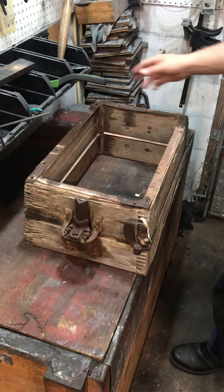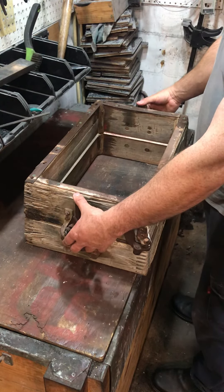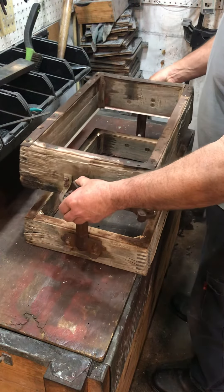Today we're going to give you a display of an unusual foundry flask. This is an Atom Slip Flask. It's different than any flask you've probably seen, and you probably won't see another one.